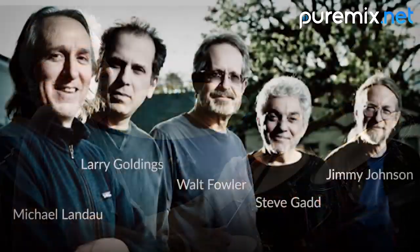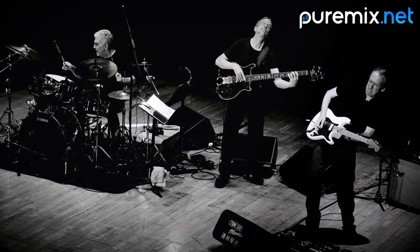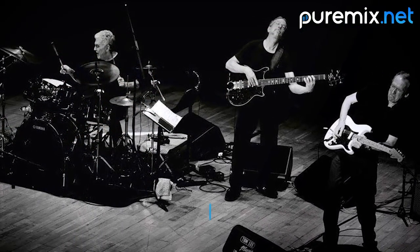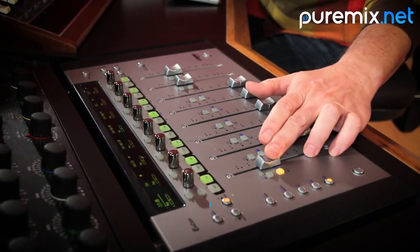The Steve Gadd Band is a jazz supergroup that consists of some of LA's top session players, tracked all together and live in one room by Grammy Award winner John Paterno. Now see how John mixes the song Green Foam from scratch.